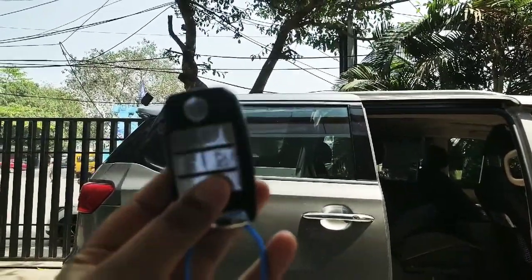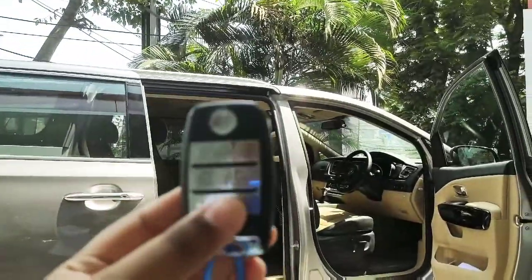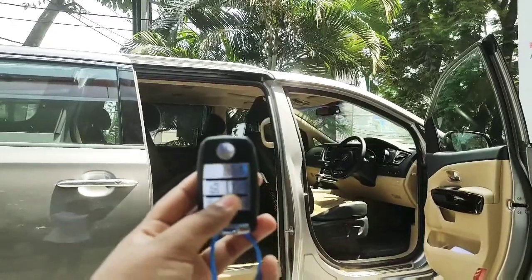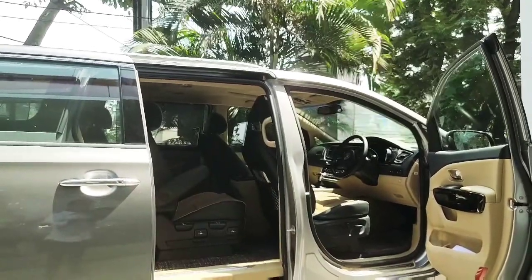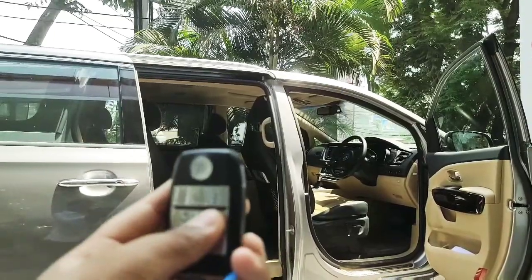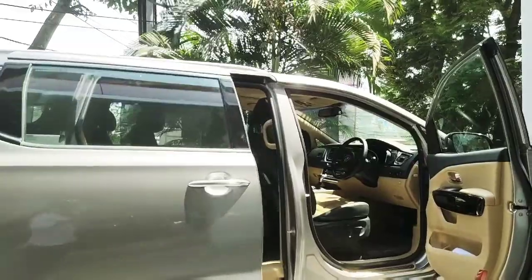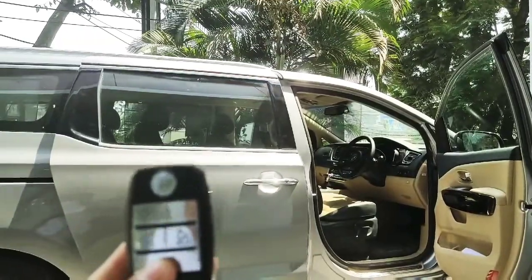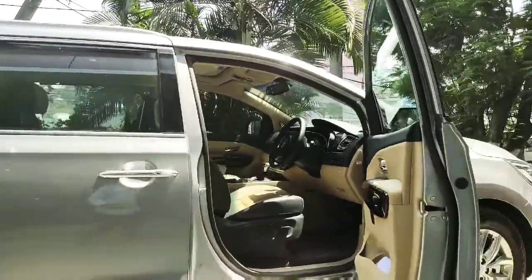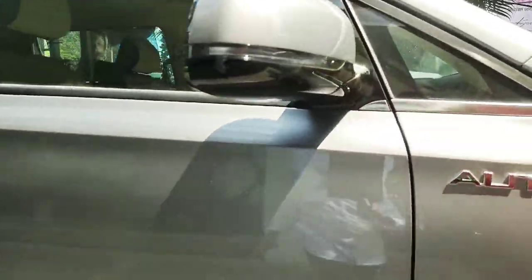Now we'll show you with the key how to close and open the rear doors. If you press the right second-row button, the door will automatically pop close. That's the way it works — it's a really clean and crisp mechanism. Note that these doors don't close with the key; they have to be manually closed.